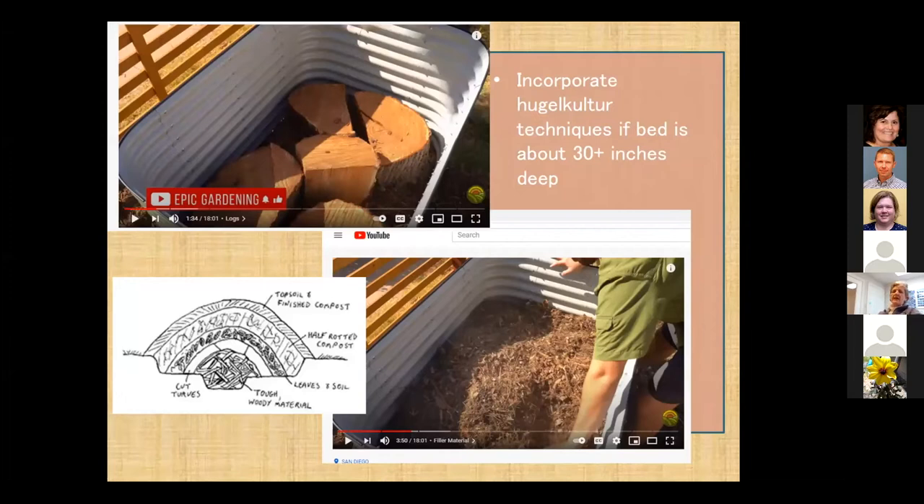If you're going to have beds that are more than 30 inches or so — which makes it very comfortable to work in — those recipes could be kind of expensive to fill up 30 inches worth. So a lot of times we'll put some bulky organic matter on the bottom, meaning logs, and then some other coarse things on top of that. Vegetables only need about 12 to 18 inches of rooting area, so we can use filler on the bottom and put the good stuff on top.